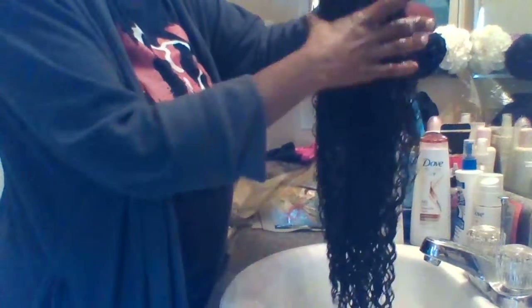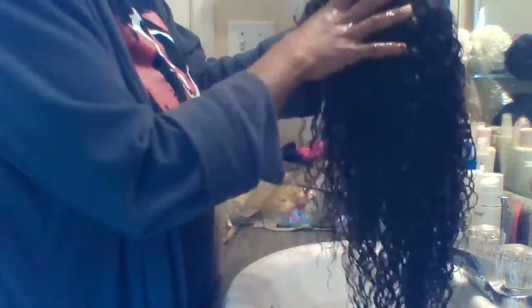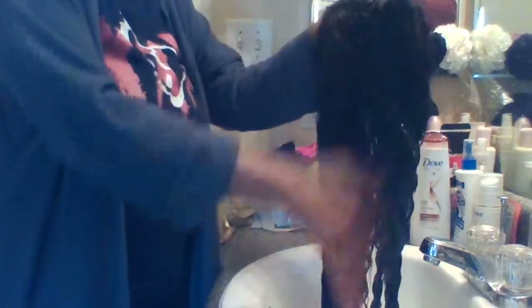I'm just going to go ahead and shampoo the hair. I don't really have to wash it too much — I kind of already washed it beforehand. This is my first review, actually my first video ever on any kind of social media, so bear with me guys — I'm kind of amateur at this. I am a mother of two teenagers.